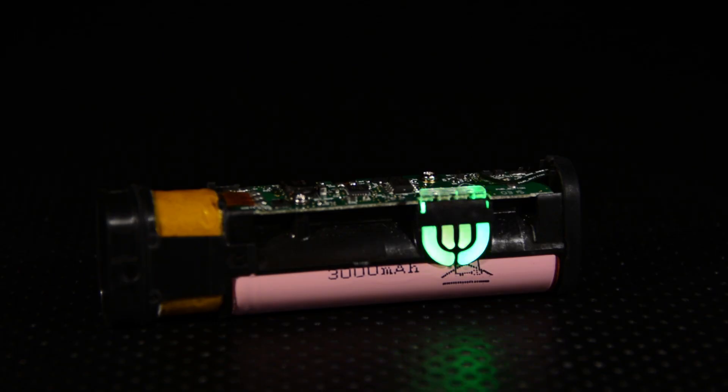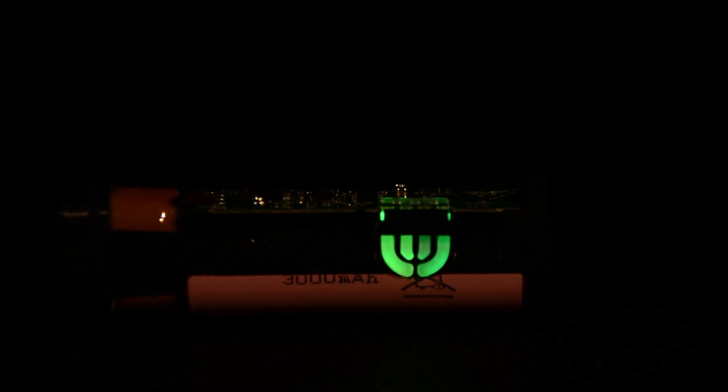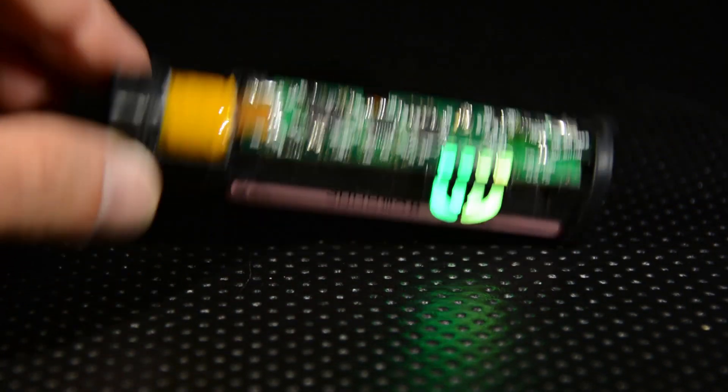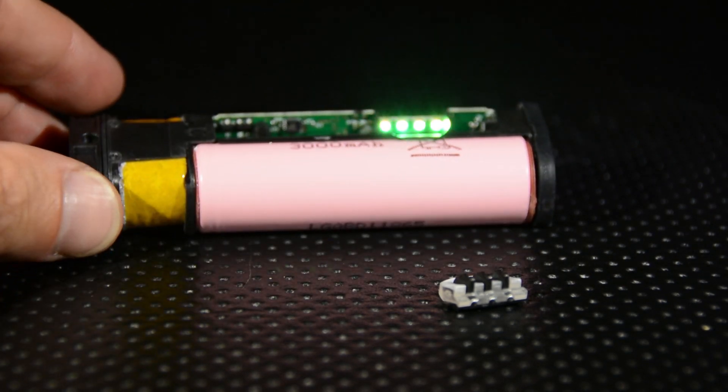It seems the LEDs can do absolutely any color. I found that while cycling green, it was actually showing browns, blues, and lots of other colors, so I'm assuming these are capable of absolutely every color. The LED transfer window comes out easily, revealing the LEDs on the board. I think a large portion of this board is just dealing with the LEDs.